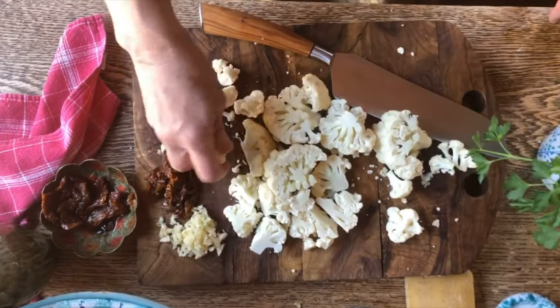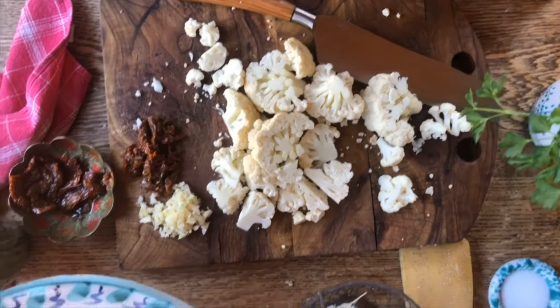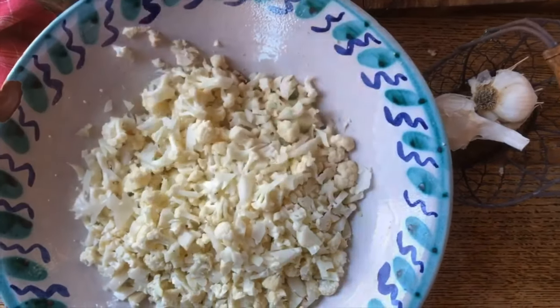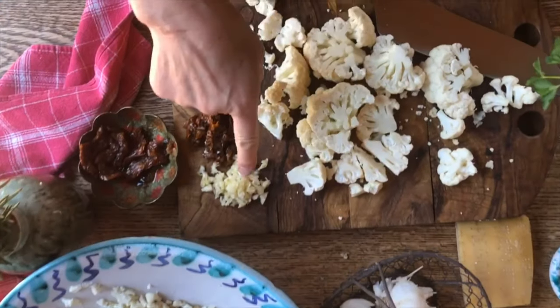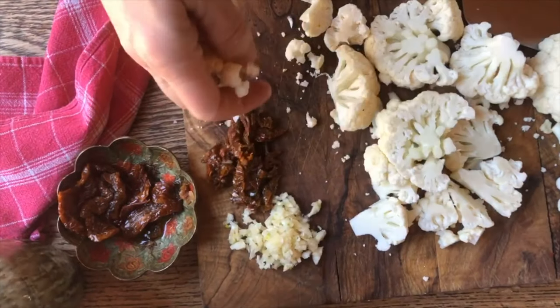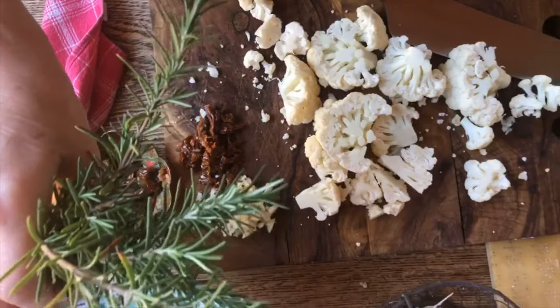The other day Sarah and I made some delicious cauliflower steaks, and this is what was left over. Today we're going to make a wonderful plate of pasta with the leftover cauliflower. We will also add a little bit of garlic, some sun-dried tomatoes, and as far as herbs, we're going to use this beautiful rosemary from the garden.